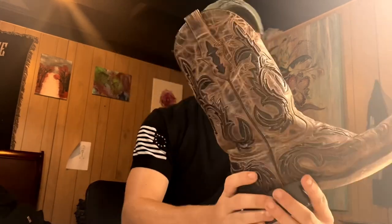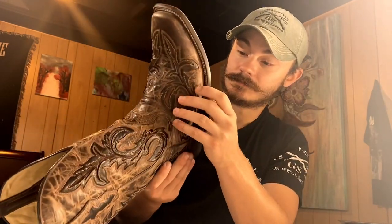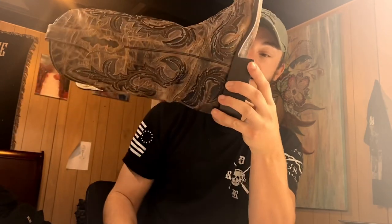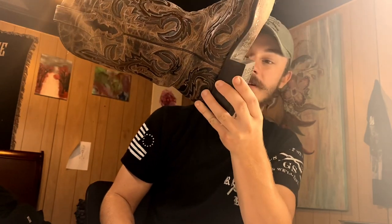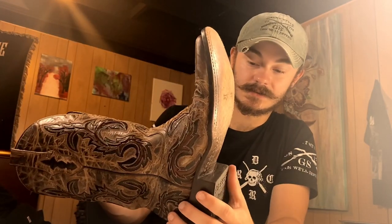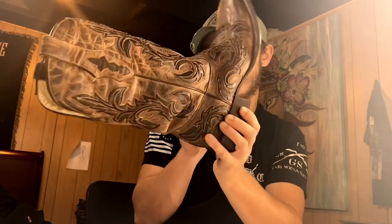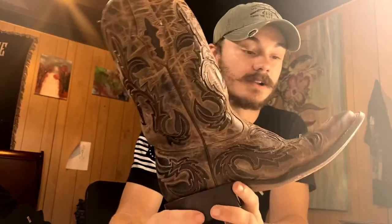These boots are amazing. Leather bottom, lemon peg — they've got some normal nails in there too. It's a little bit bigger than an inch on the heel, I would say. Typically I like to run about an inch, but I do really like these even though they are a little bit taller in the heel.